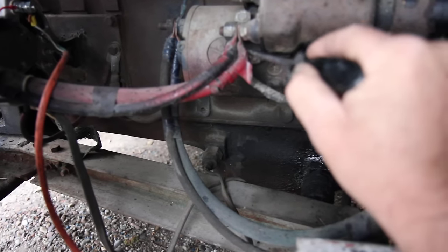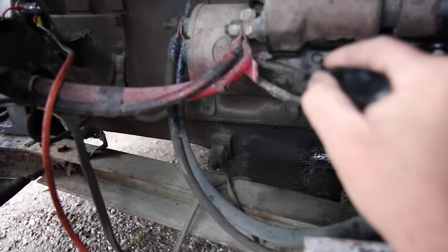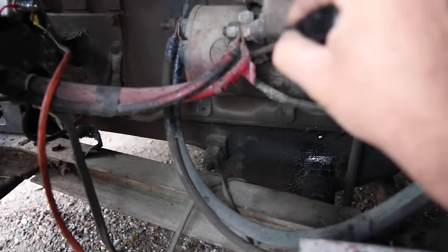So you want to be very careful. Make sure that you're going from this trigger wire to this positive. And I'll do that simply just by...